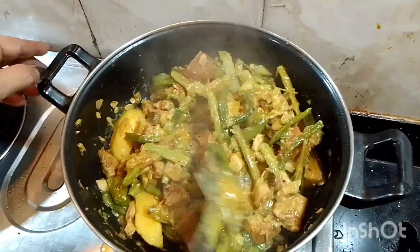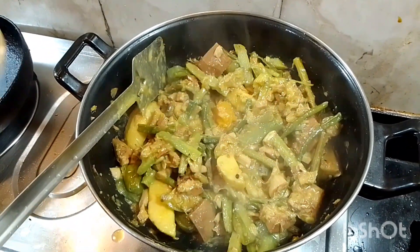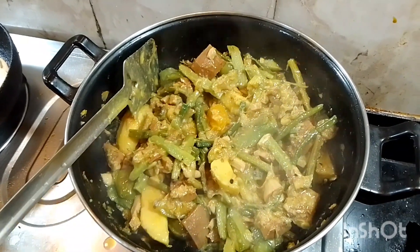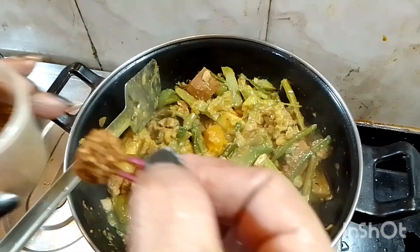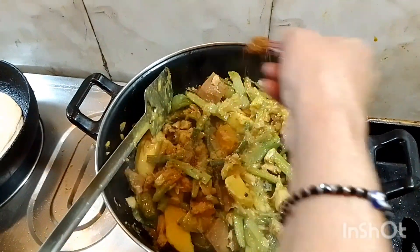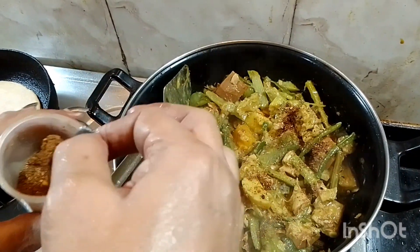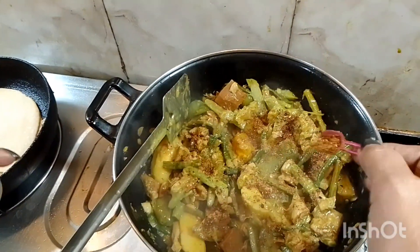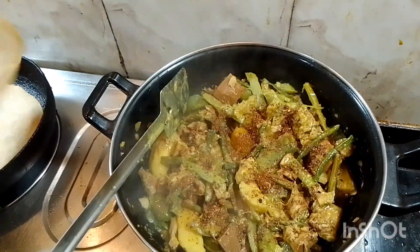I will make the vegetable juice. The vegetable juice is a little bit different. I will roast the vegetable juice.